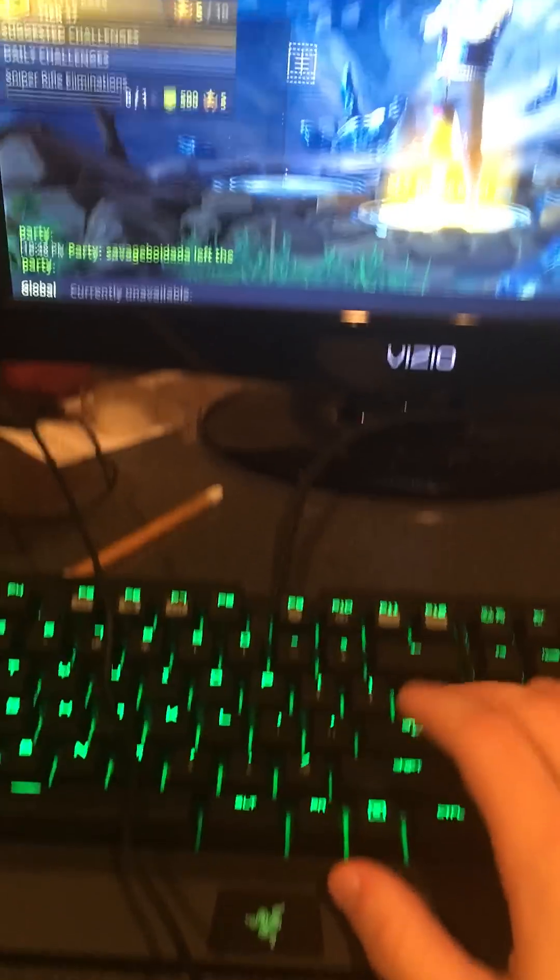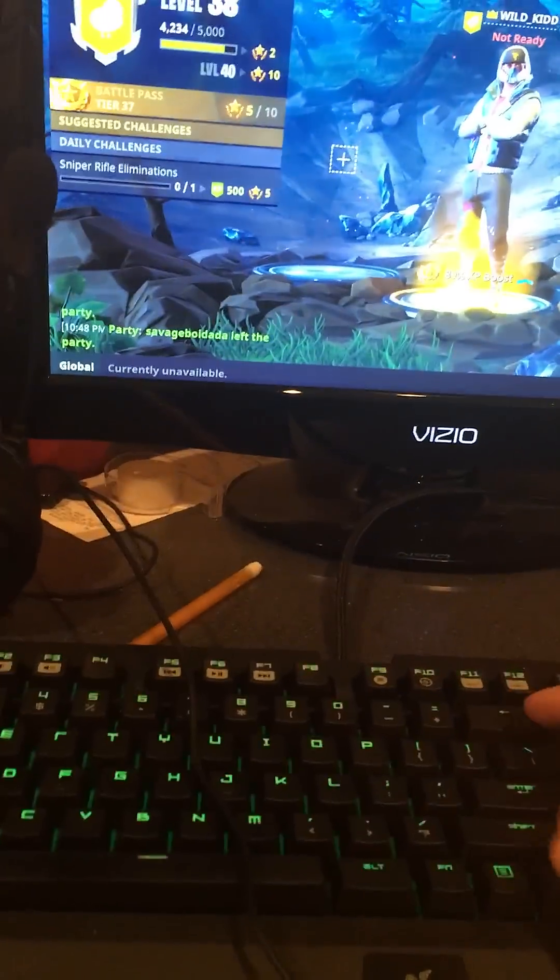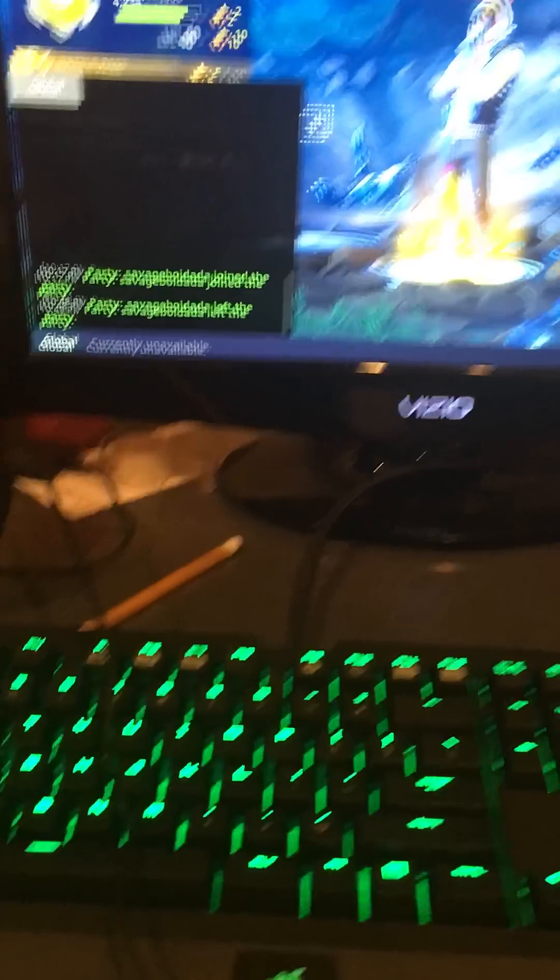I can press Enter and I can chat, and Escape — you know how it is. I'll enter a game here in a little bit, but first I'm gonna show you guys how to hook it up.